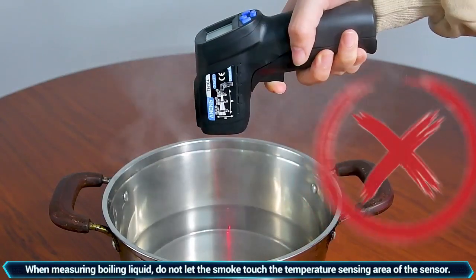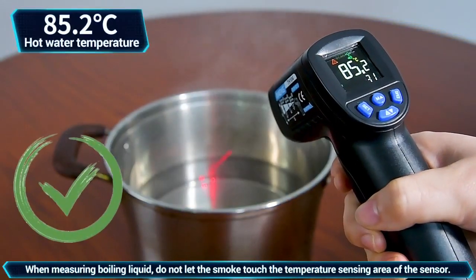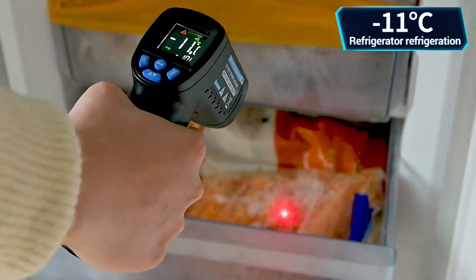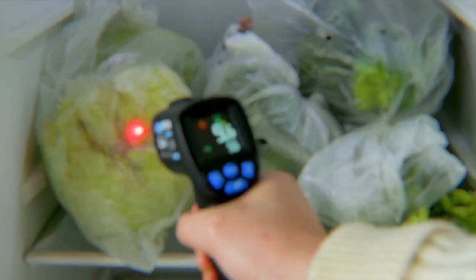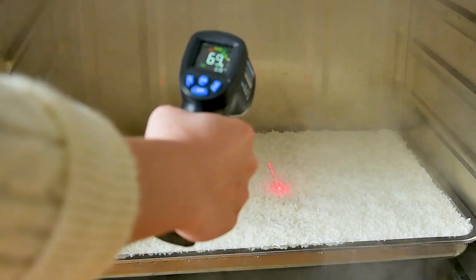When measuring boiling liquids, let steam come out and measure the temperature to see the real sensor reading. Refrigerator easing measurement. Refrigerator preservation measurement. Steam temperature adjustment measurement.